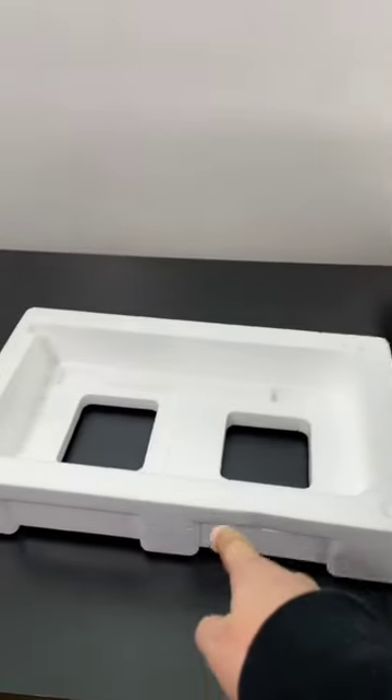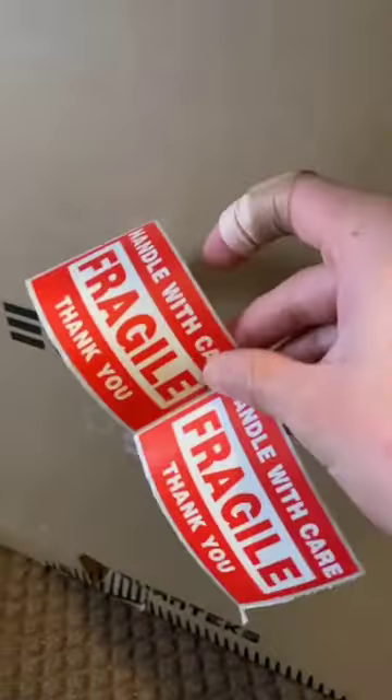Now let's put this inside the styrofoam, then inside the box. Let's put the foam in and switch it in. Let's put some more foam in there, now the bag of cables, and tape it up. I'll put the label on later and also fragile stickers.